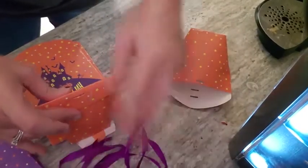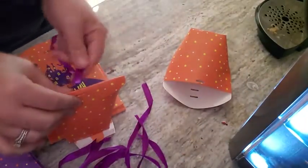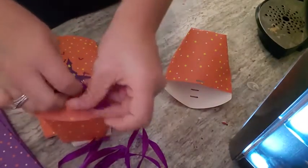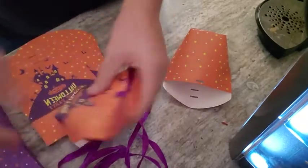It gives you a string, right? So you get a big piece of string like this and you can cut them into individual pieces and you just slide it through and tie it. And you've got these cute little bags — super good for the price. There you are.